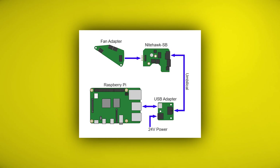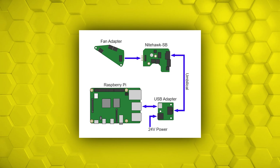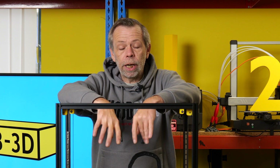The Nighthawk toolhead board is an absolute godsend. The wiring of it is simplicity — you have one plug at one end, another plug at the other end, and that is it done.